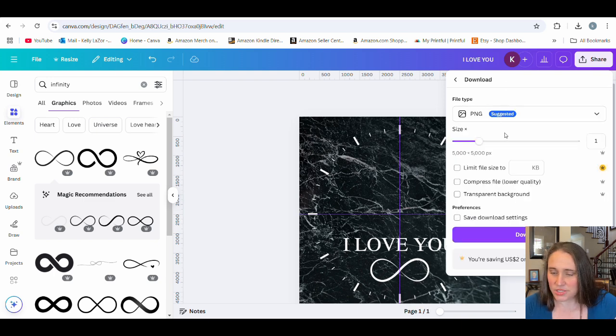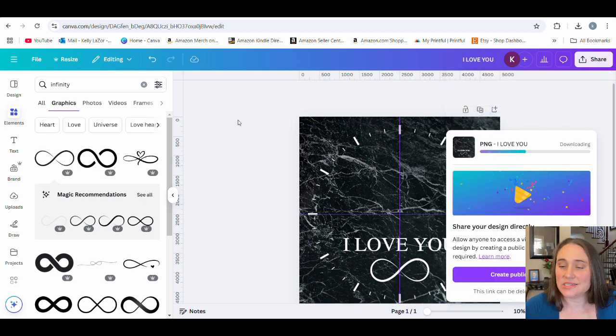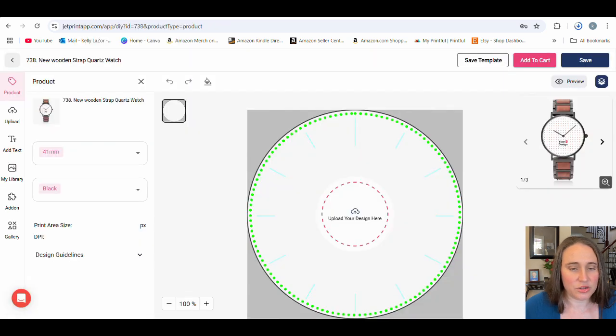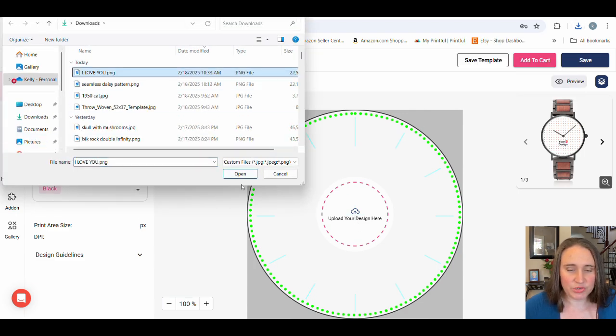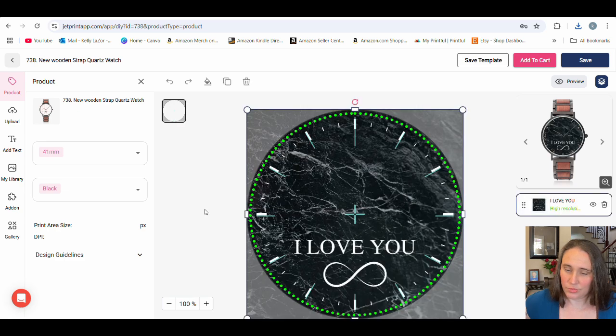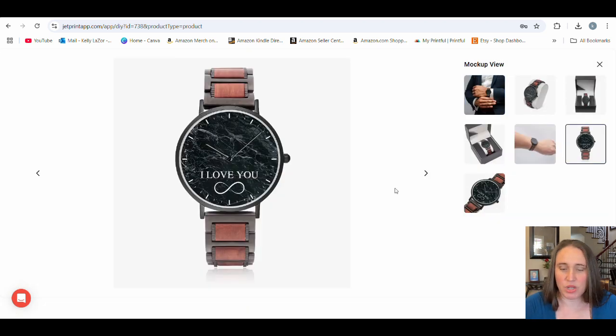I'm going to get rid of the circle so it won't show up and just go ahead and download this. I'll hit download — it's a PNG, so I don't need to do anything to it, just download it as is. Then once that's downloaded, we're going to jump right back over to JetPrint and go ahead and put it on the watch and see how it looks. We hit 'upload your design,' and that pulls up your downloads. I hit the 'I love you' file and hit open. There we go — we can see what it looks like. It's given me my mockup view — let me zoom in. Now you can see how that's going to look. It fits nicely, it gives you those nice time tags, 'I love you.' Pretty simple and basic, and I like it.